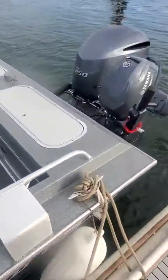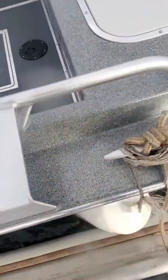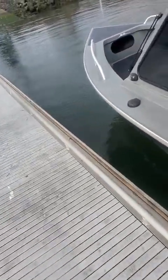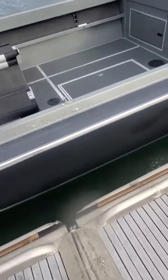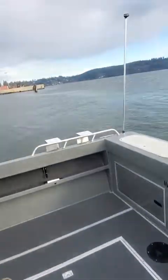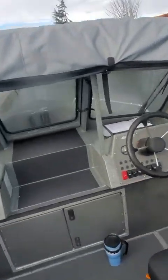I always untie the back first and use one rope so I can pull it in. I'm going to get myself a good gaff hook one of these days. See how I can just pull it in like that — then it'll drift away from the dock. Just put it in gear.